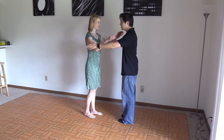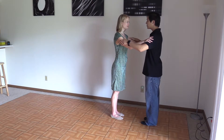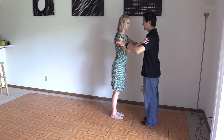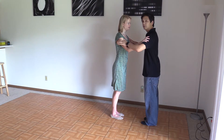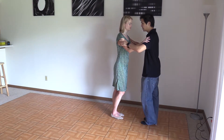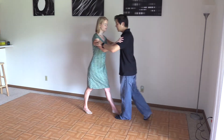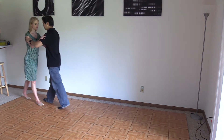I'm going to put my hands on my partner's upper arm, and she's going to do the same with me. I'm going to give her a little bit of energy forward and she's doing the same. We've got this constant one to one and a half pounds of energy, and I'm just going to walk forward while she walks back. Step, step, and step.